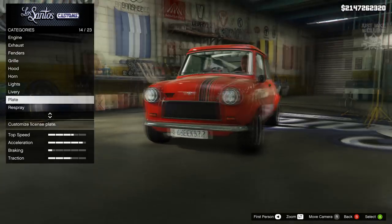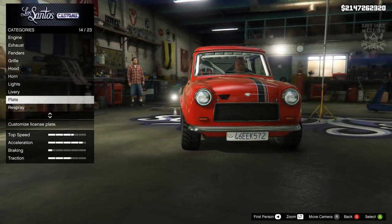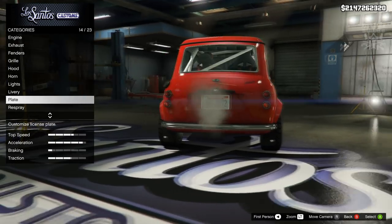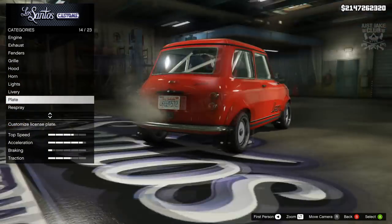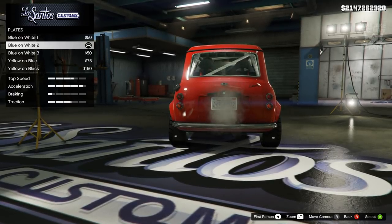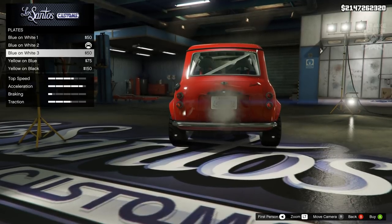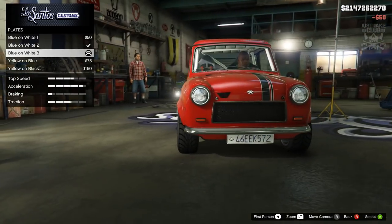Next we're going to go to the plates. Rockstar have added a nice little touch to this Weenie - a callback to a UK/European plate which is a long rectangular shape at the front. It's a bit of a shame they haven't done the same with the rear plate, because you've got a US plate at the back and a European plate at the front - a bit of a contradiction. So I'm going to go into the plates and change the rear to a blue on white to simplify it a little bit and match the front plate more nicely.